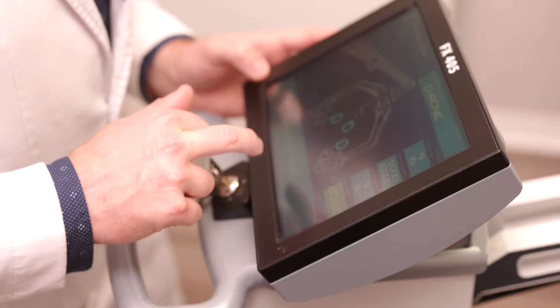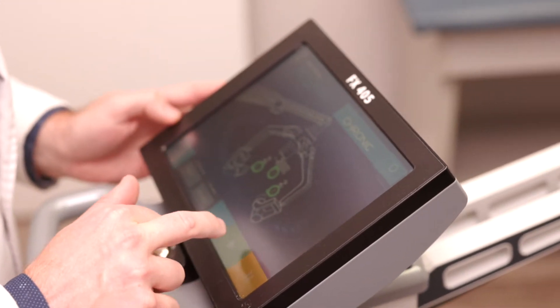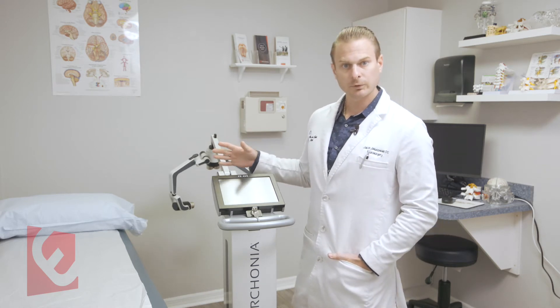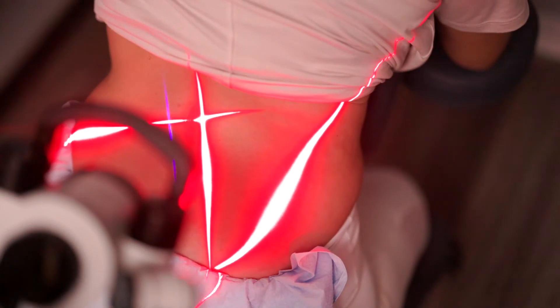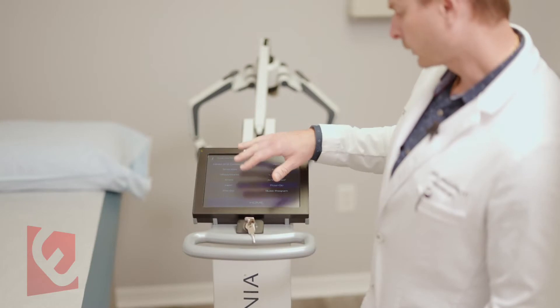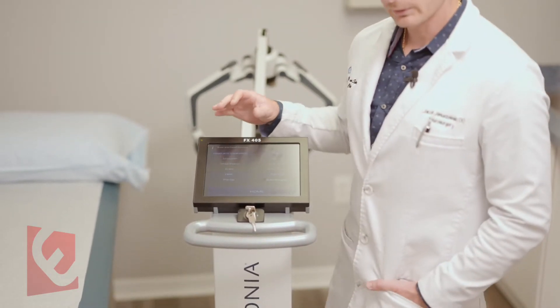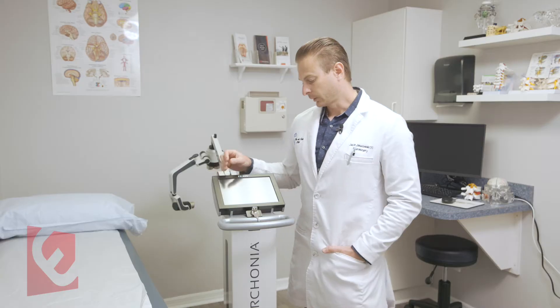It comes with very specific protocols already preset on the laser. I have protocols for my most common uses in my practice — neck pain, back pain. You can do other protocols as well; it can be specifically set up for a particular practice or clinical interest.